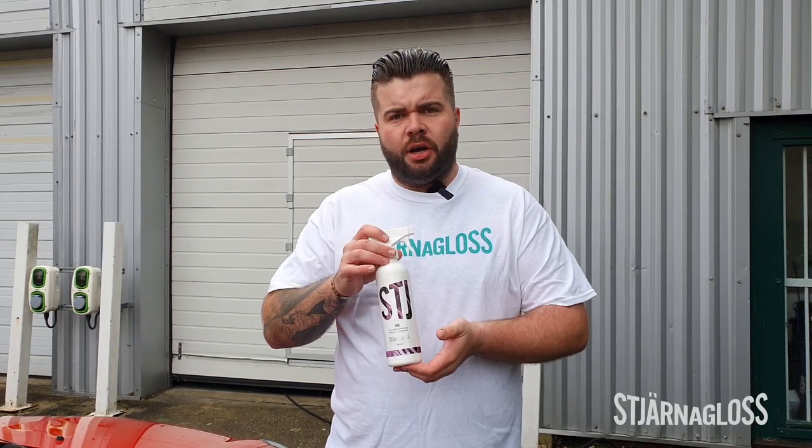Iron fallout removers are used quite commonly but they only really attack brake dust. Obviously at this time of the year you've got mud, you've got tar spots, so to tackle those we've got some detergent and we've also got some tar and glue remover.